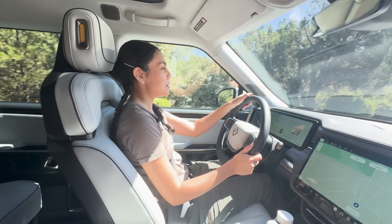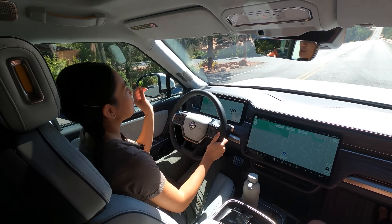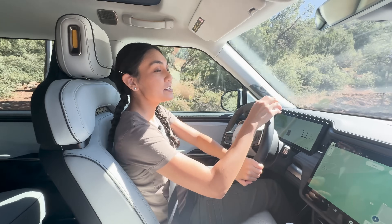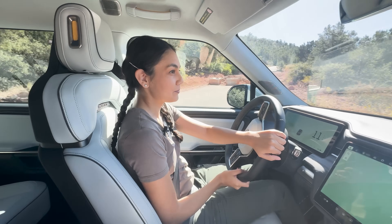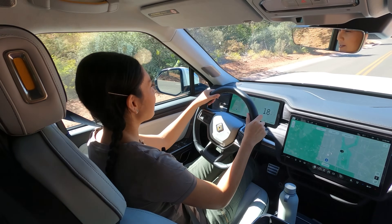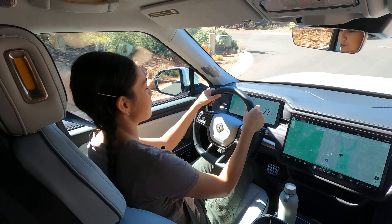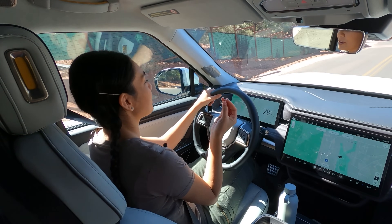Save wear on your brake pads by using one-pedal driving. You can switch between standard and high for regenerative braking levels. It takes a little getting used to. Going downhill, I'm not using the brakes — I'm just lifting my foot off the accelerator to slow down, so your motor is recuperating energy downhill.